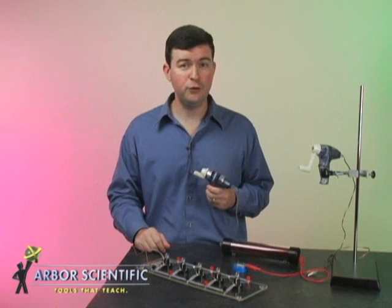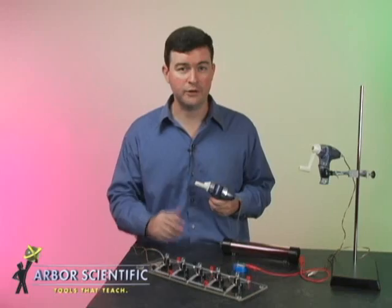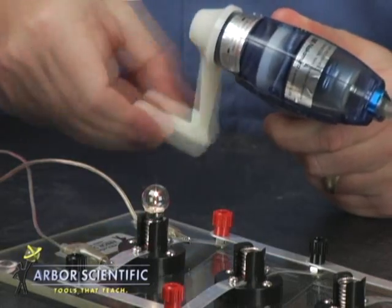There are so many things to do with the Genicon. First, connect it to a light bulb to show how it works. The faster you turn, the brighter it gets.